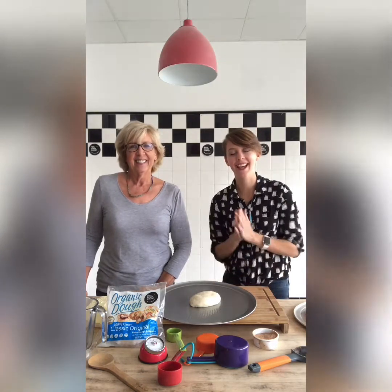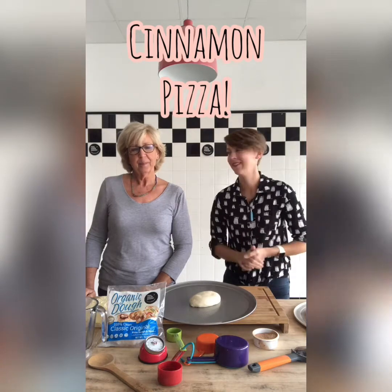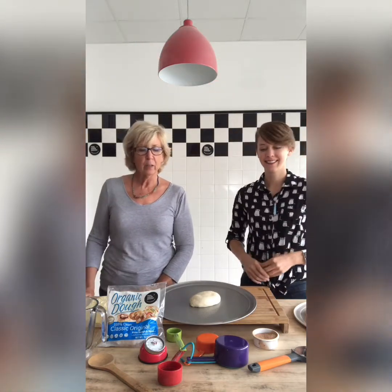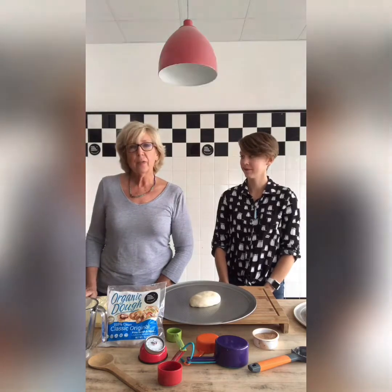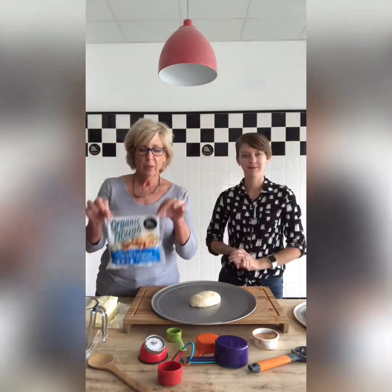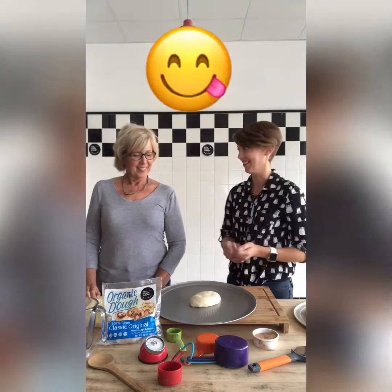Hello everybody, it is Pizza Friday again. I'm Ava. I'm Terri. And today we're going to make a sweet pizza. This is a great recipe for all you kids out there who want a great, yummy, fast after-school snack or with your friends. Maybe you're having friends after school. Sounds delicious to me. I love this.